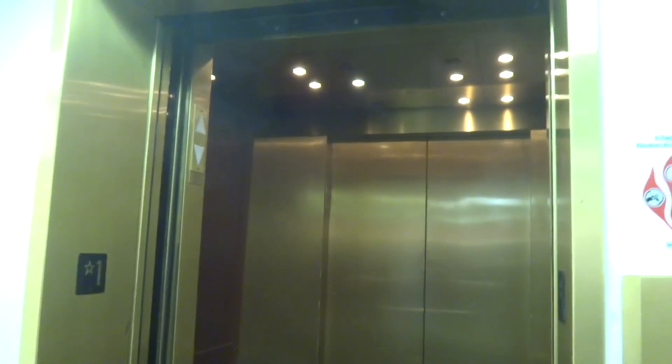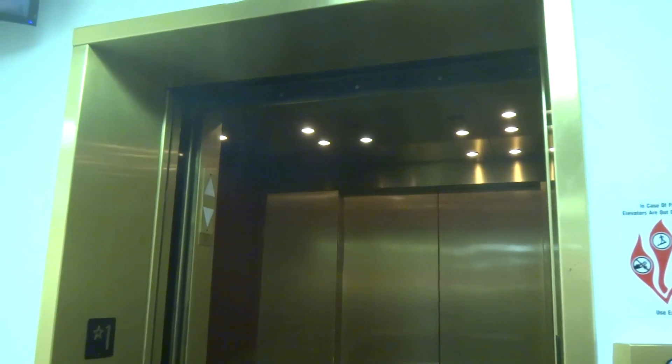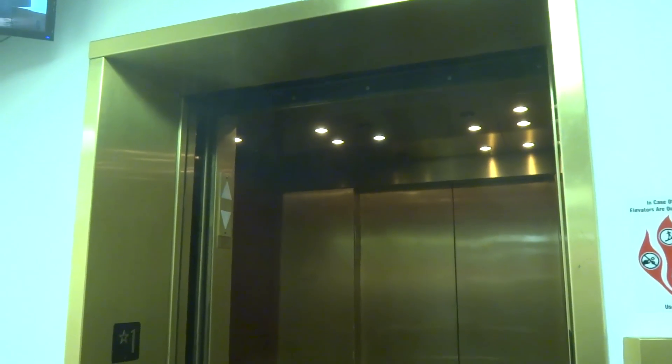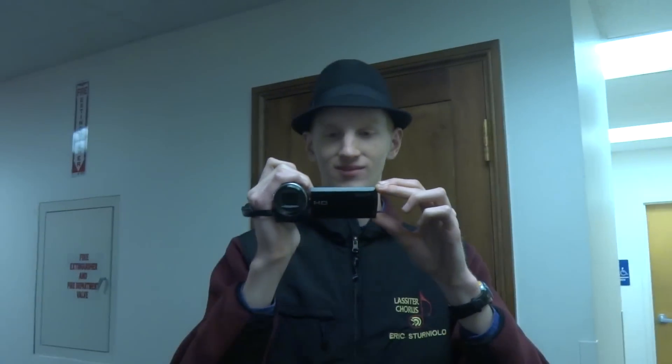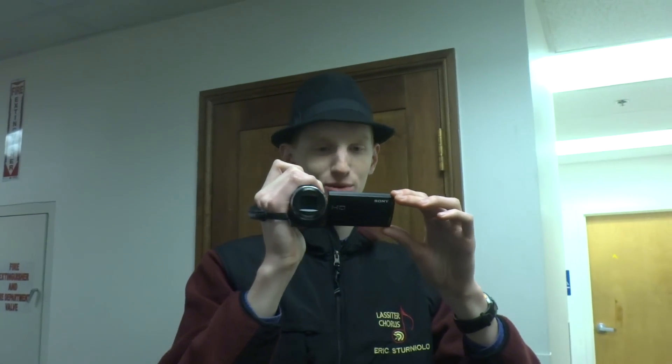The one over at the Belk store that got recently modernized — the one at the Galleria in Dallas — it was horrible. When I rode it, it was not bad, but when he rode it without me, it was. Anyways, that's it. Thanks for watching. That was a great Schindler elevator mod. Pretty good. That was a good one.